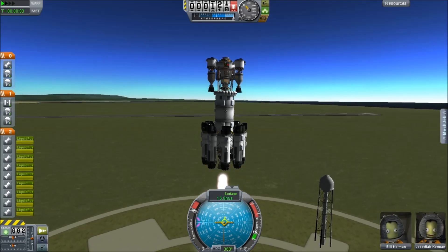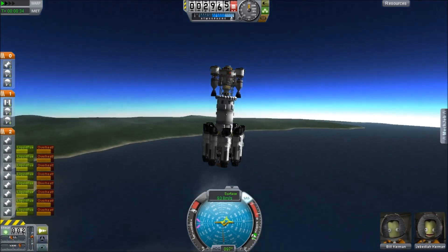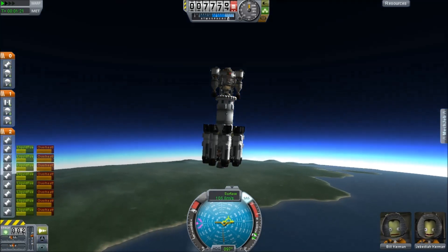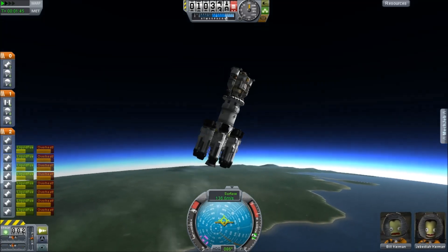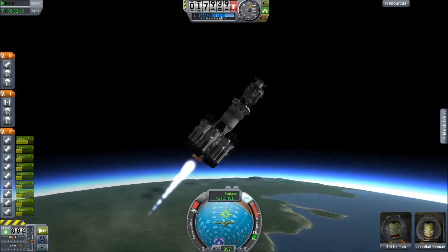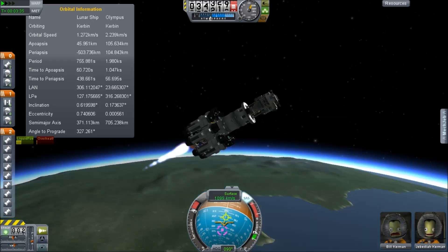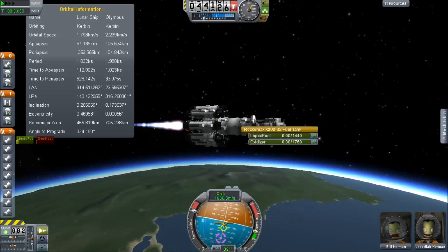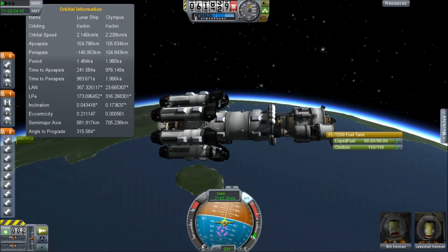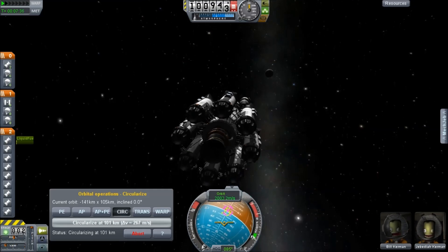Launch number 17 is the Munar utility vehicle. It almost never got itself off the pad — I forgot to turn on the main engine and it began to slow down and stop. But once I figure that out, we've got Bill and Jebediah here again. They're basically flying this slightly modified spacecraft. Notice that the ring of RCS tanks actually has a gap in it to fit the nozzles of the nuclear engines — that was a design oversight and I had to fix that after the fact.